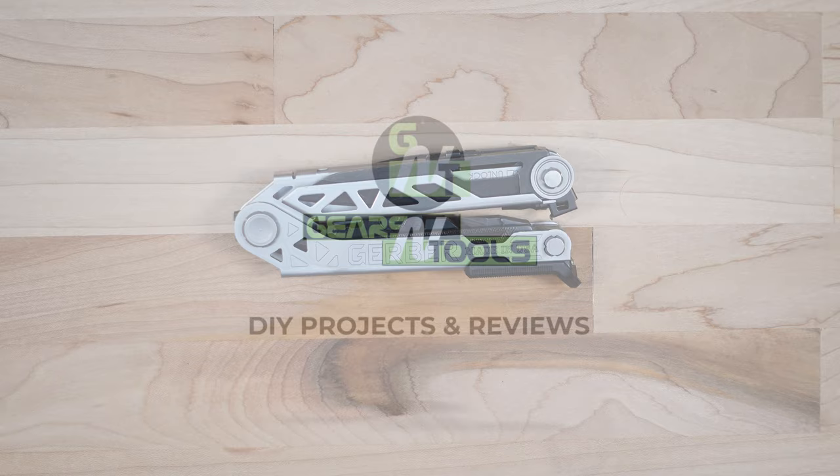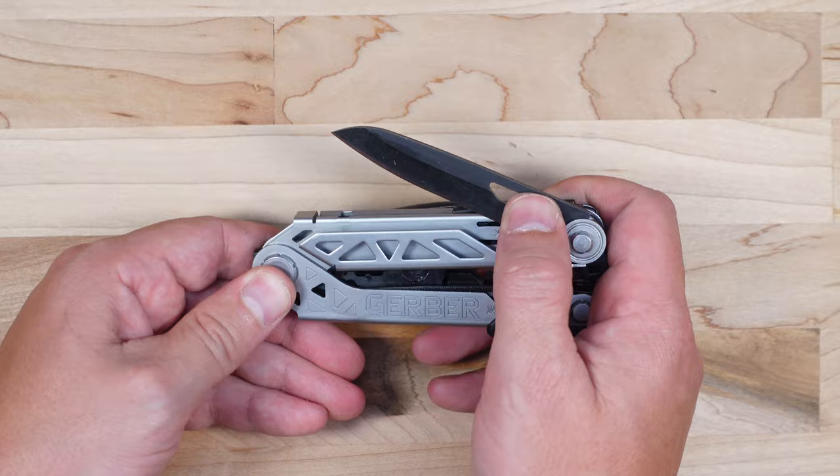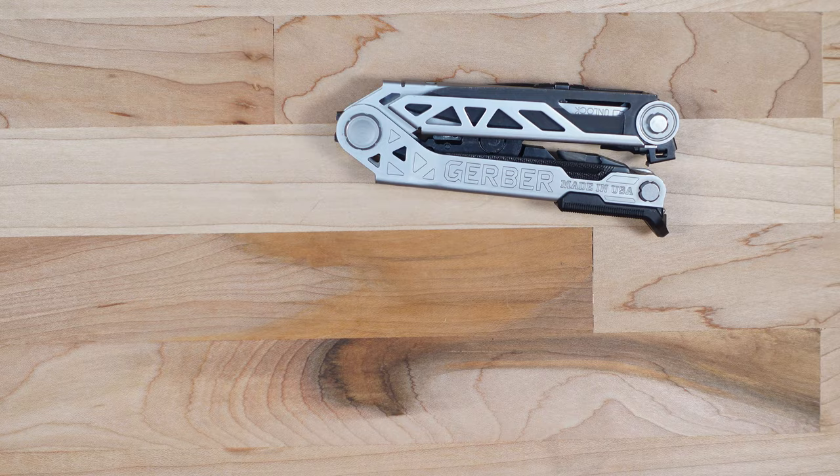Hey guys, welcome back to the Gears and Tool channel. Today we are taking a look at the multi-tool made by Gerber — the Gerber Center Drive. This is a slick little multi-tool. I really like the stainless steel with the kind of black oxide look, and the one-hand deployable pliers are a neat trick. So let's dive right in and get the full review done.